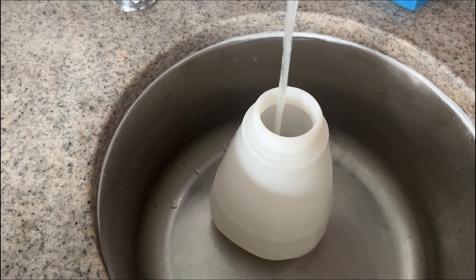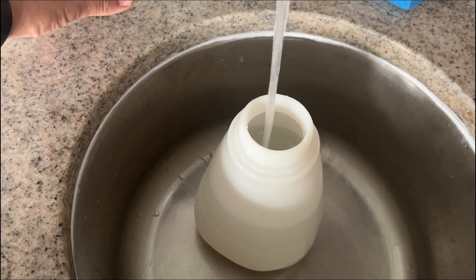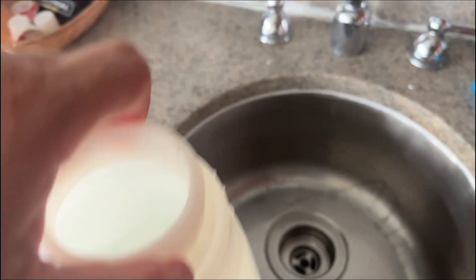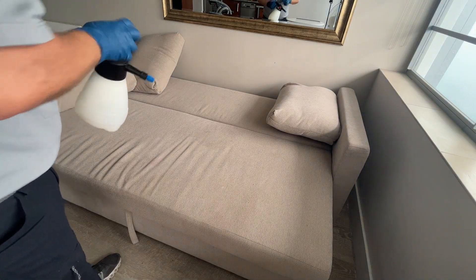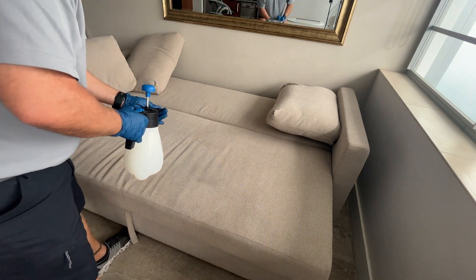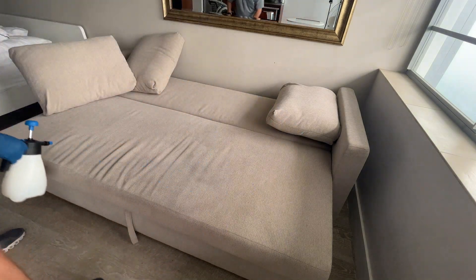We're gonna start by mixing our solution. We're gonna be using a neutral cleaner mixed with a little bit of peroxide to get rid of any organic stains and bacteria, and spraying it over the couch. Then we're gonna be agitating the solution into the fibers and extracting it. I'm not gonna spray too heavy — you don't want to leave it wet. There's no need for it.